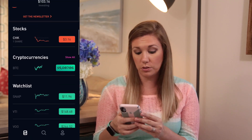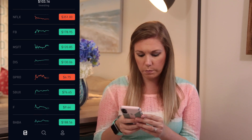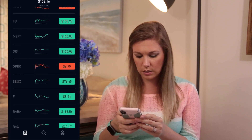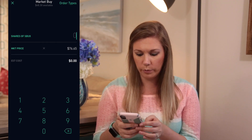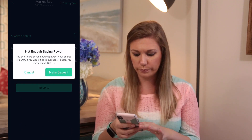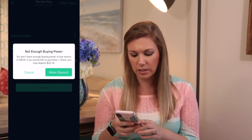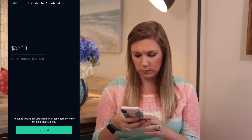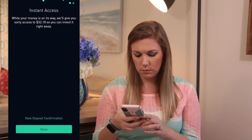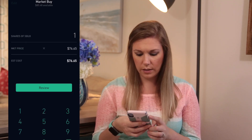Next we're going to buy Starbucks because Jamie loves him some Starbucks! SBUX is at $76.65. At the top it says $48.30 available, so it's going to make me add more money. It says: 'You don't have enough buying power to buy shares of Starbucks — would you like to purchase one share and make a deposit?' So yes, make deposit, review, and swipe up to submit. Order received!